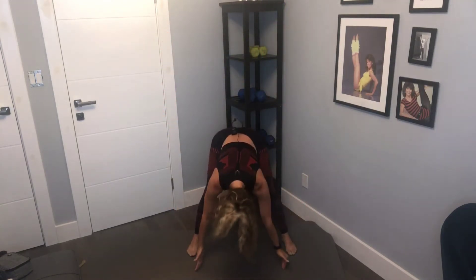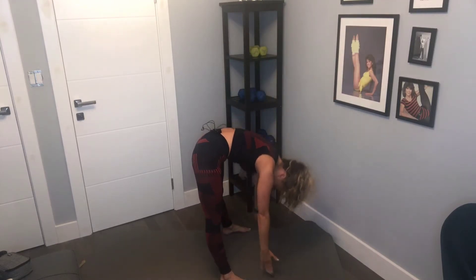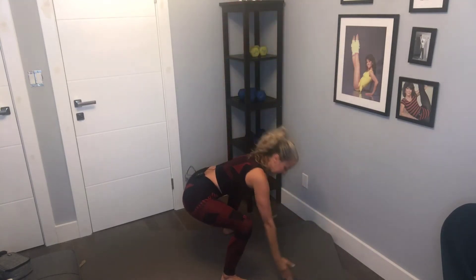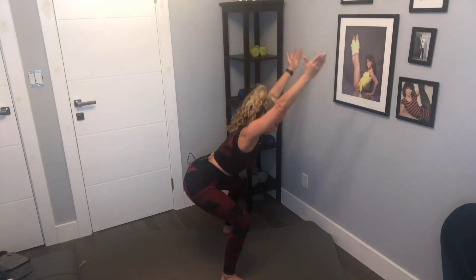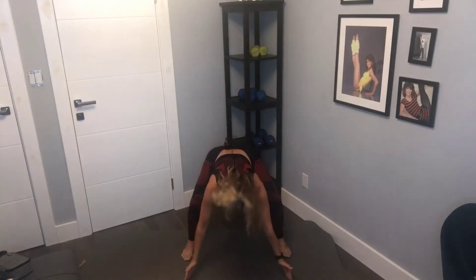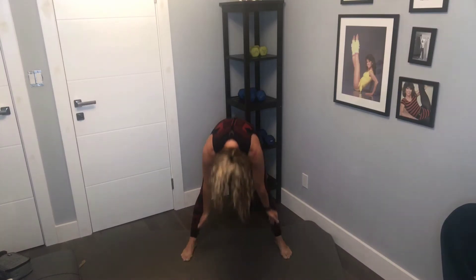Lower it down, tapping. I'm going to do it to the side so you can see me. Reach up, push your seat back, tap — four more. Up, seat back, tap — three. Reach, seat back, tap — two. Down, good stretch, roll. Last one — up, push back, down, and roll it up.